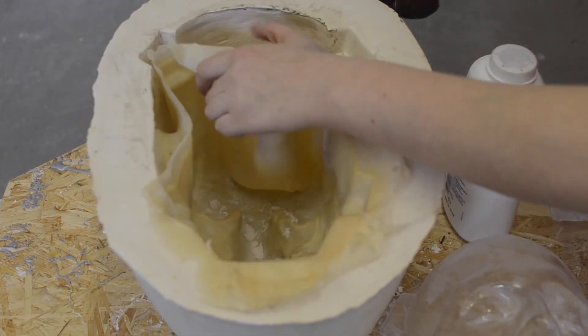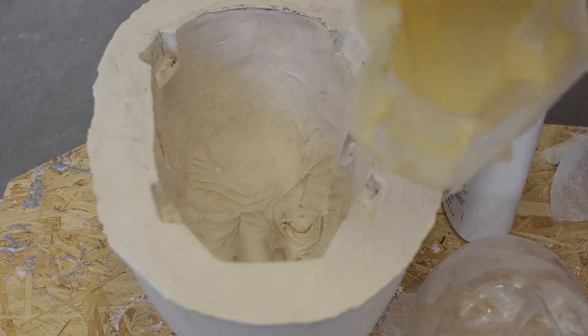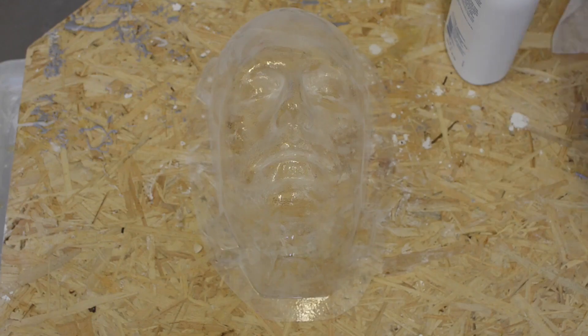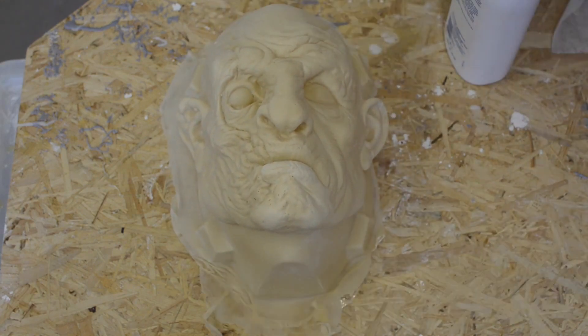Just use a little bit of powder in here so the latex doesn't stick to itself, and pull out the finished mask. You can see it's a kind of off-white color at the moment, but once we allow it to cure for a couple more days, it's going to go a very translucent amber color.